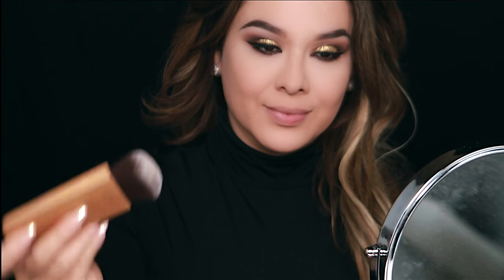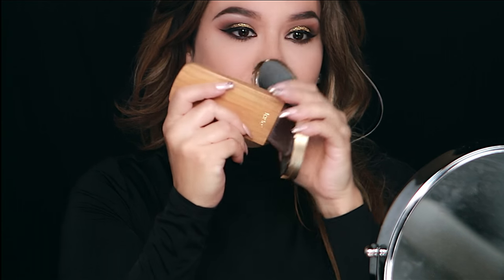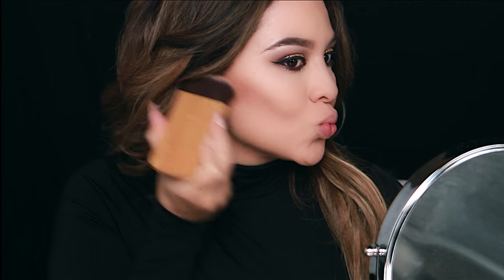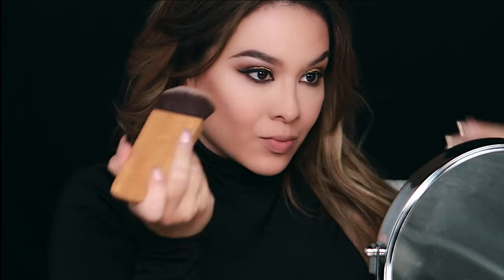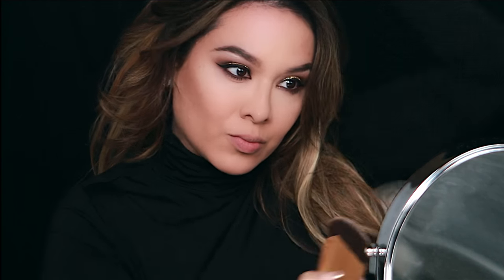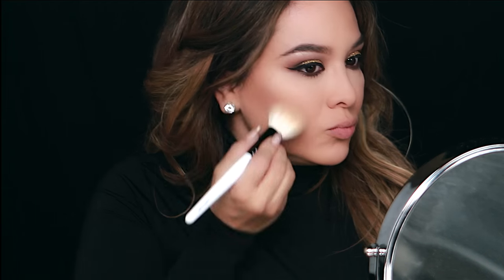I love this brush by Tarte Cosmetics — I've been using it religiously for my contour. It's so soft; I just tap the excess off on my hand and apply it on my cheeks and cheekbones. Then I apply it around the center of my face, building a halo — the darker points on the outer part of your face and highlight on the inner part. Contouring is one of my favorite parts of makeup application because it defines the face and makes it look slimmer. You can contour your cheekbones, jawline, and elongate your neck.